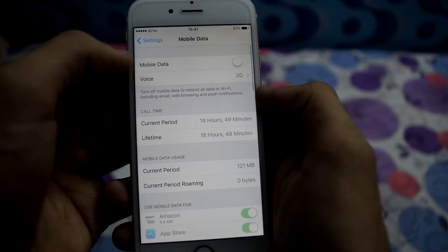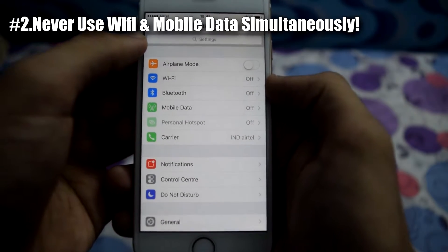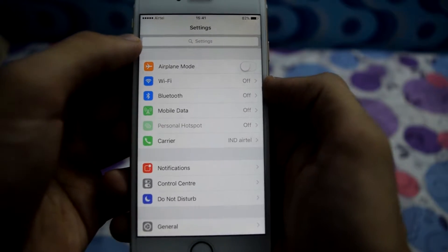Secondly, make sure that both Wi-Fi and mobile network are not turned on at the same point of time, as it would lead to high battery consumption. Now go to notifications.